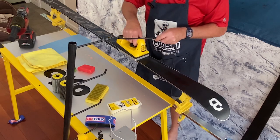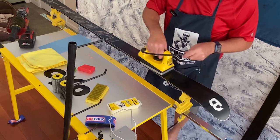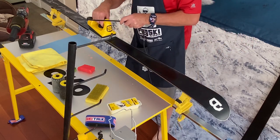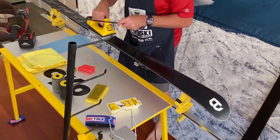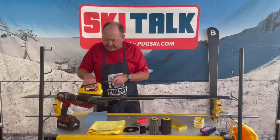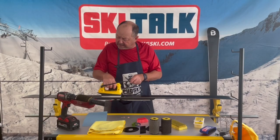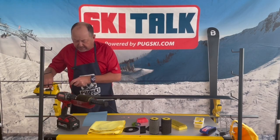We've got the Toko T14 iron, which is their flagship iron — it might be a little overkill for most people. They've got irons that start under $80 and go up to this one. The wax on the ski is getting nice and glossy and we're just rubbing it in, getting it into the base. We could do a couple of different layers of this.